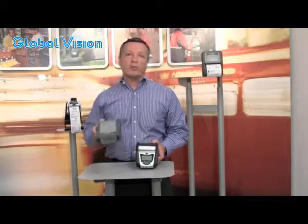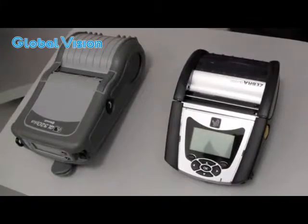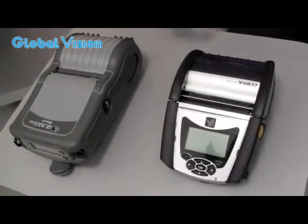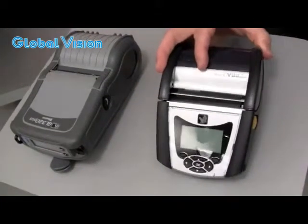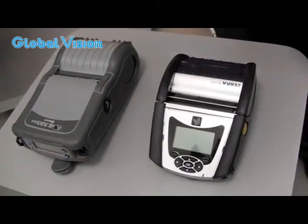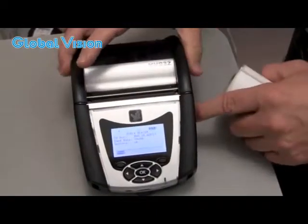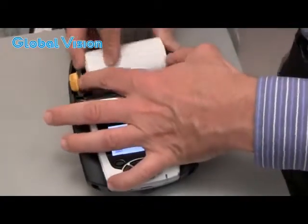Let me take a quick tour of the product. First, let us compare the QL Plus to the new generation QLN product. When compared to the previous generation QL Plus printer, the physical design differences between the two are obvious. The QLN320 is 23% smaller than the QL320 Plus. But we've maintained many of the key features, such as the same load-and-go design to make media loading quick and simple.